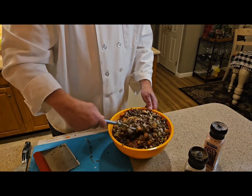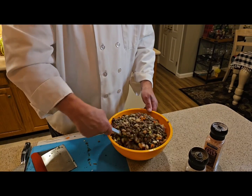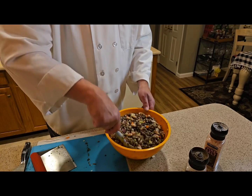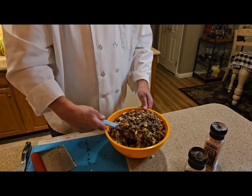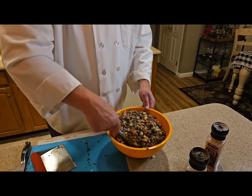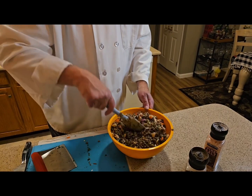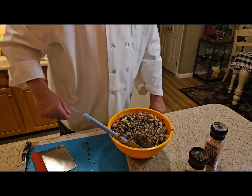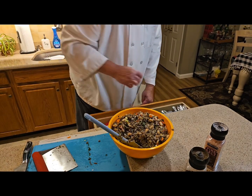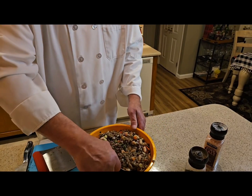Oh yeah, delicious! The smells — everything's coming together properly. You let this sit for like two days, forget about it — it makes such a great side dish. Okay, now let's see what this tastes like. Make a little plate here, here we go.